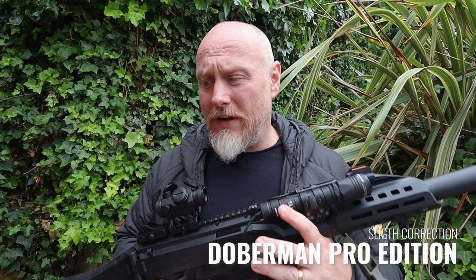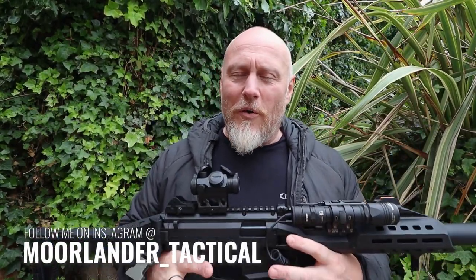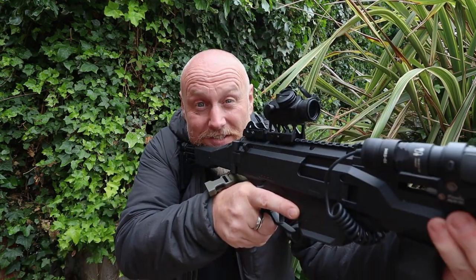I'd like to thank Army Tech for sending these my way and for the continued support of the channel — you guys are awesome. I've also been sent the Predator, which I'm currently testing, so that will be out soon. I'll leave all of Army Tech's links below, along with my social media links for Moorlander Tactical and Moorlander EDC. But for now, as always — stay safe, stay Moorlander, and stay tactical.